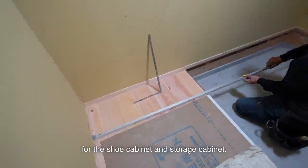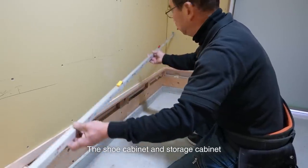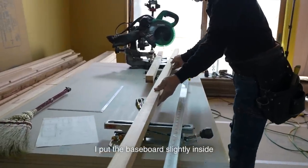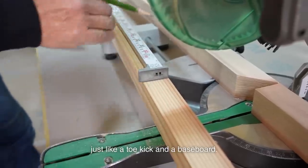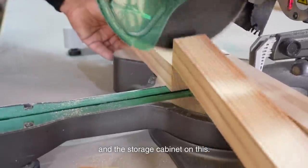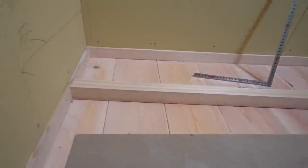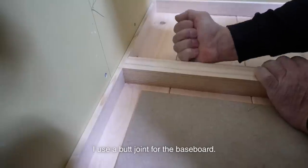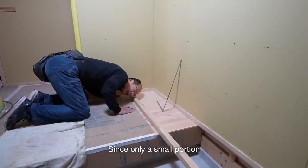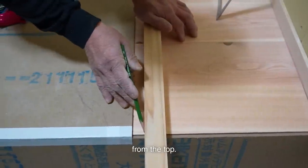I install the baseboard for the shoe cabinet and storage cabinet — it's like a support beam. The shoe cabinet and storage cabinet are surrounded on three sides by walls. I put the baseboard slightly inside, just like a toe kick and a baseboard. I'm going to install the shoe cabinet and the storage cabinet on this. I use a butt joint for the baseboard; the shoe cabinet will hide it. Since only a small portion of the bottom will be visible, I use a butt joint and screw it from the top.